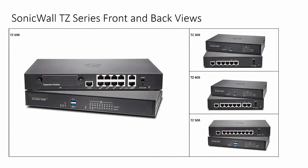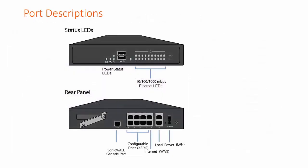This is your SonicWall TZ600 front and back views. In the right-hand column you will see some of the other TZ Series products in the same family. On the front of the SonicWall TZ600 are your ethernet port indicator LEDs, a USB port, and your various power status LEDs. On the back side is your power connector, ports X0 through X9, and your console port.